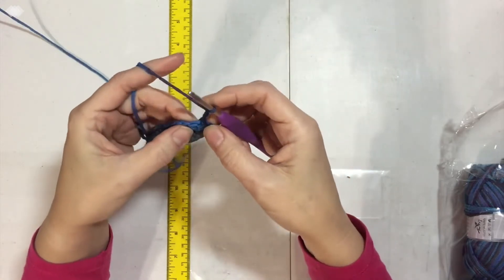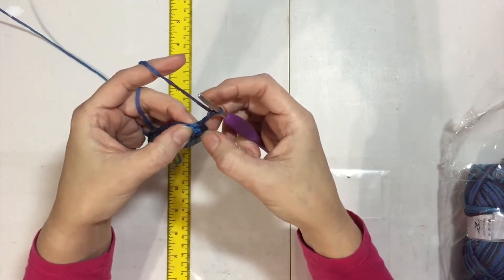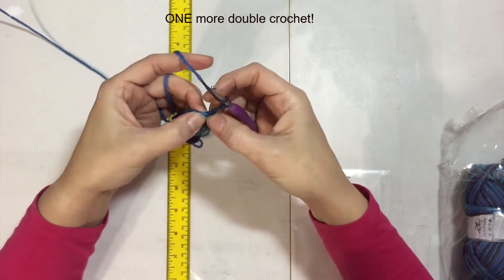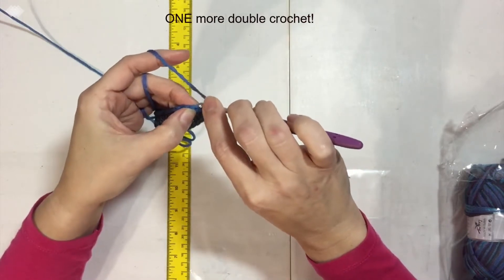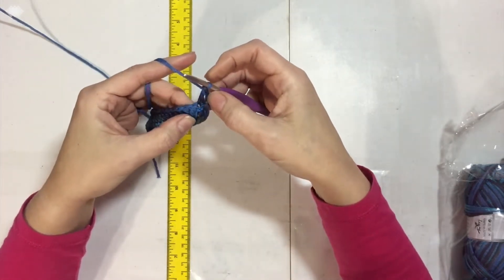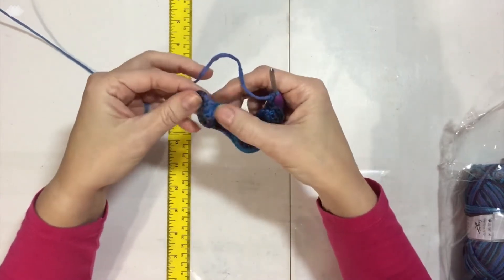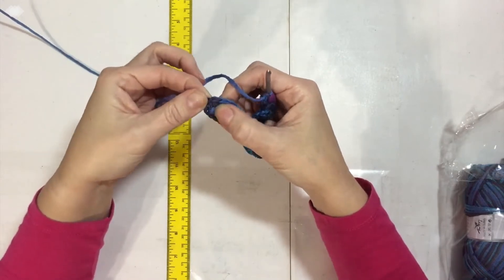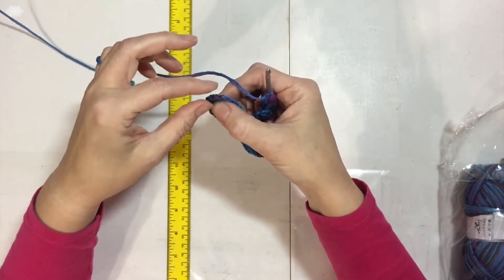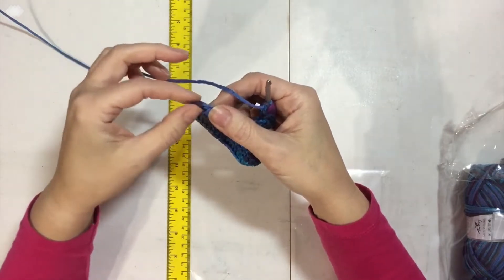I'm going to chain up three — that counts as one double crochet. Since we ended with a slip stitch on the third of the three double crochets at this first end, I'm going to put in one more double crochet. Then I'm going to put one double crochet all the way down to the last stitch. When I get to the three that are all together, each one of those three gets two double crochets, and the six at the other end get alternating one and two double crochets.